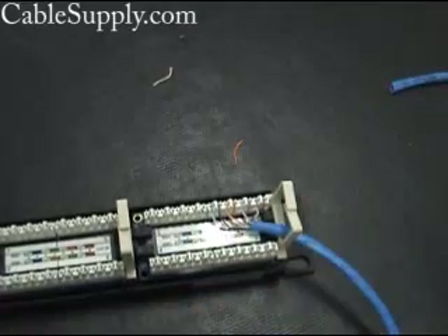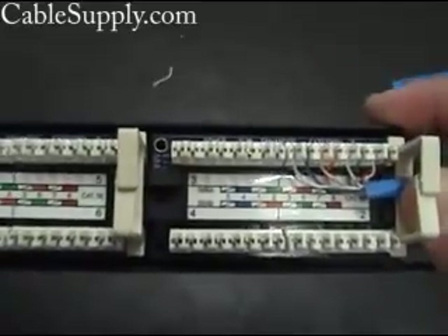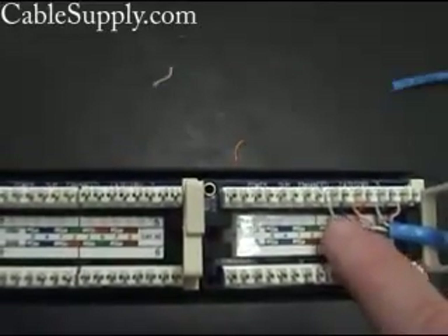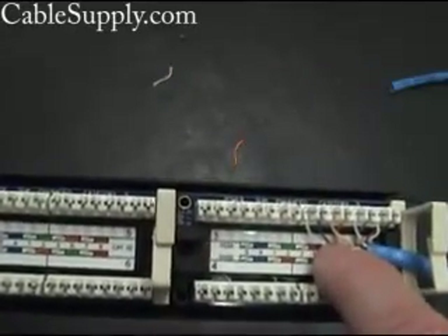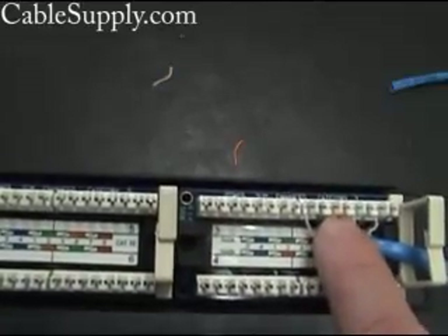Now I'm going to punch it down, and as I punch it down it's going to cut the excess off. You can see the excess being cut by the cutter. And that's how you punch down a patch panel. You want to keep this as short as possible — no longer than an inch — and you want your twists on your individual cables as tight as possible all the way up to the punch down. See the orange pair right there, how tight that is? You want to keep that as tight as possible all the way up to the punch down.